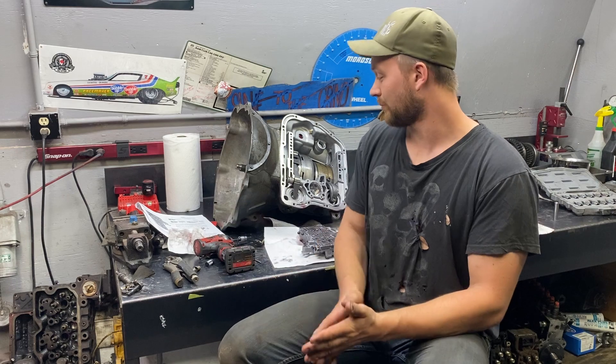If you like this type of content, please consider subscribing to the channel and leaving a like or a comment below, or even recommending any other ideas and things you'd like to see. Something like this just came to mind as I'm working on this transmission and I figured it'd be a good topic, so let me know if you enjoyed it.